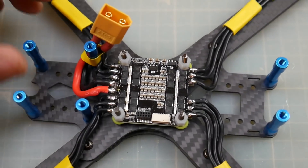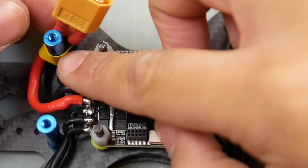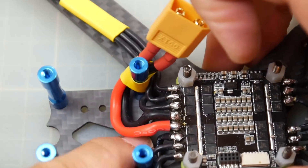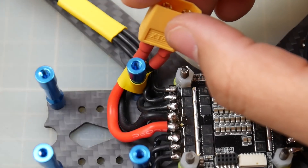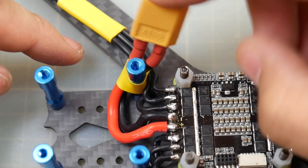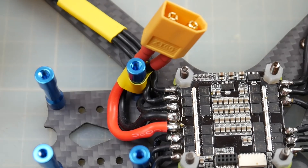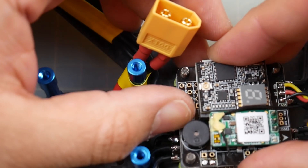I've installed all the motors and gone ahead and installed the XT60 connector, using heat shrink to hold it in place. I'm going to add a zip tie through the hole here to hold it so it doesn't move around. Since we're going to use 6-inch props we'll be totally fine. I don't recommend putting the connector off the back — off the side is always the best way on these types of frames since the battery is going to be top-mounted. Right now we're basically done; all we need to do is install the flight controller into place.